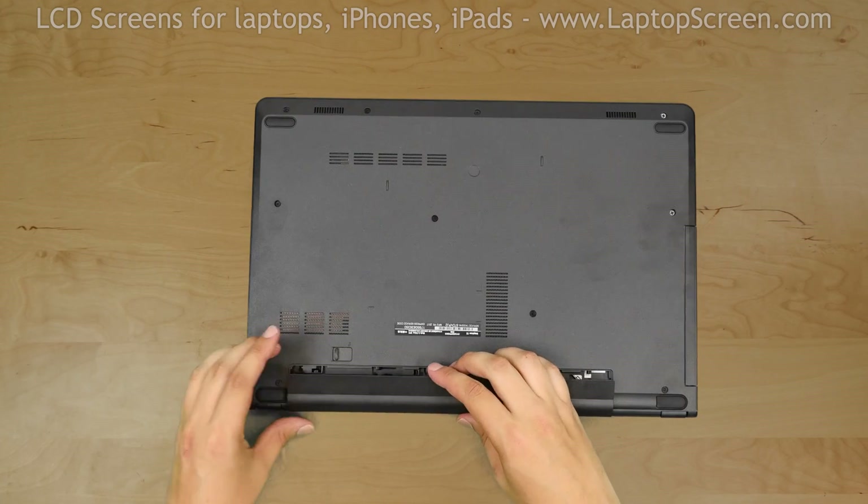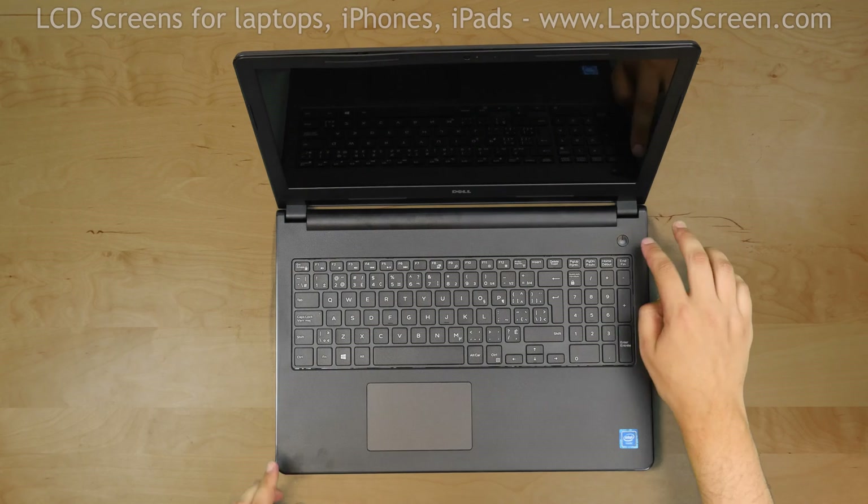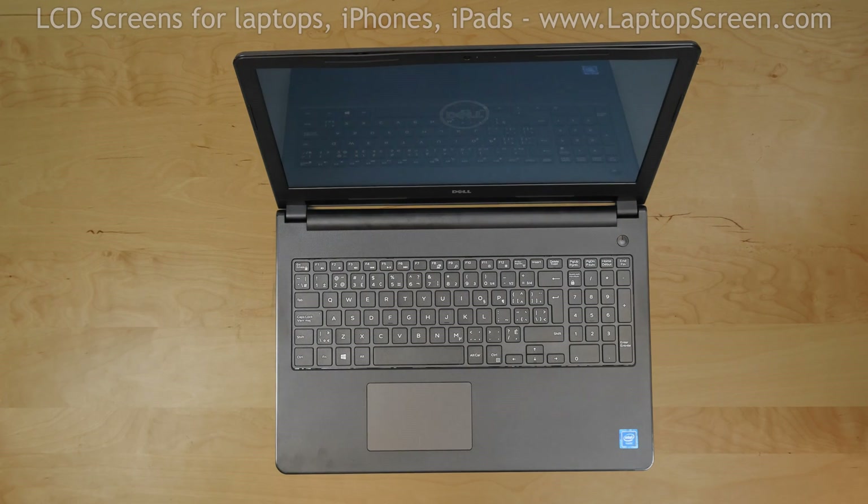Replace the battery. Press the power button, and if the startup graphics appear the LCD screen is installed correctly. And we're done!